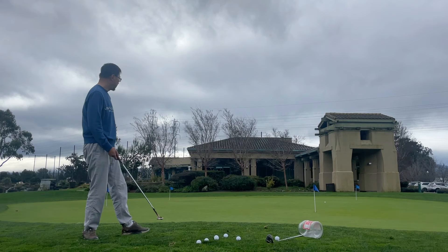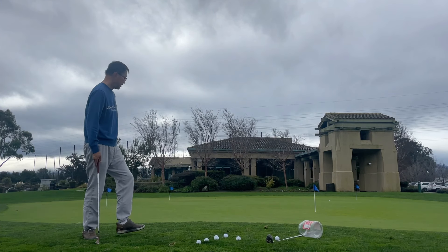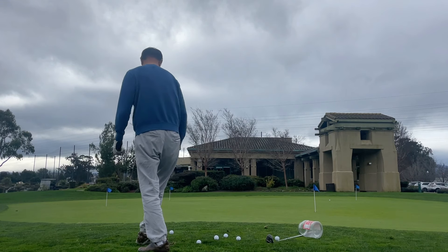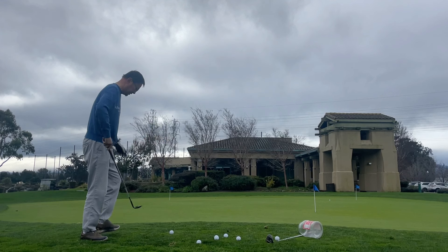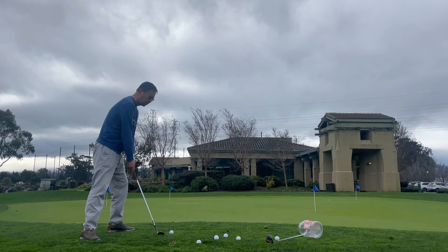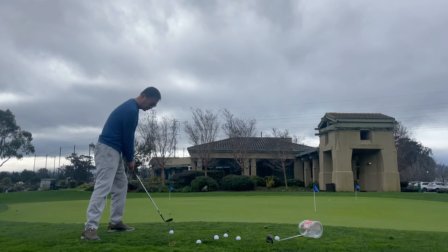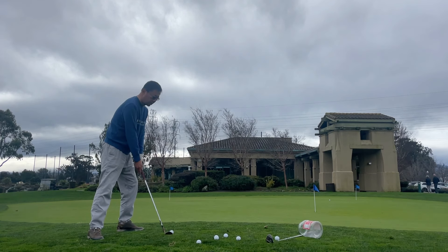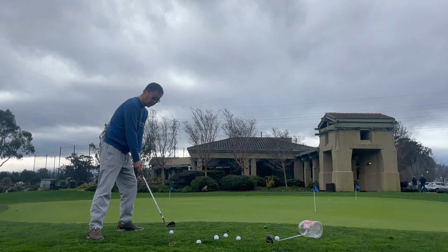This is a good hit. I loft the ball so I can avoid the ground. Now I change target — when I practice, I do not shoot the same target every time, to avoid giving myself false information. In the real game, you only have one chance. You make it good or bad — it's just one shot.